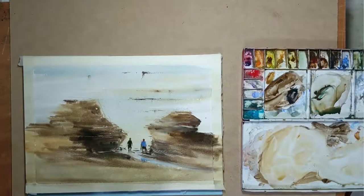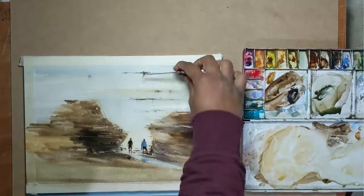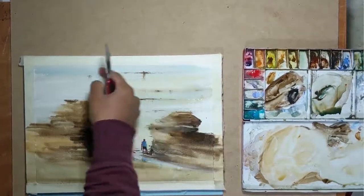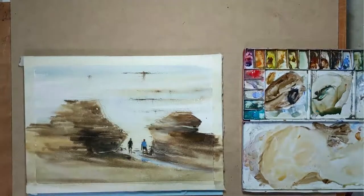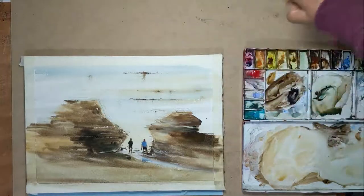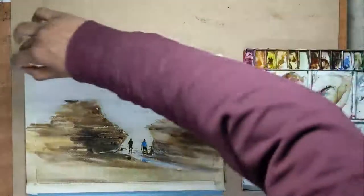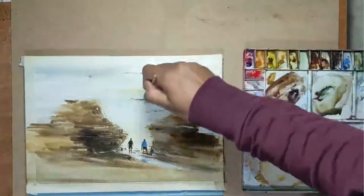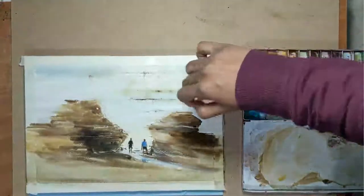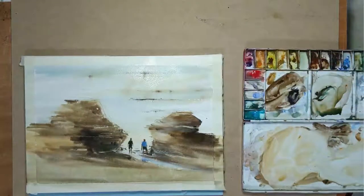Now it's the time for my Swiss Army knife. I use the knife to lift off a few areas of the painting to show some highlights. I feel the seaweed at the back is a bit too dark for my liking, so I take some clean water and just make sure that it doesn't read as dark as it was before.